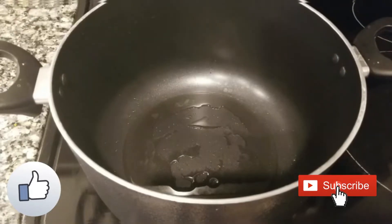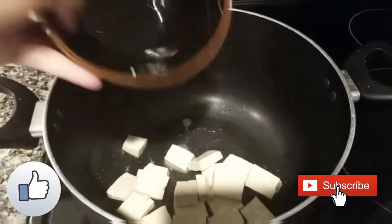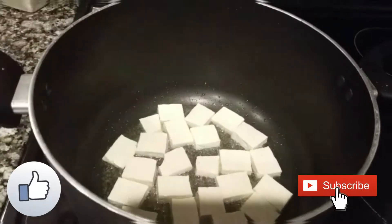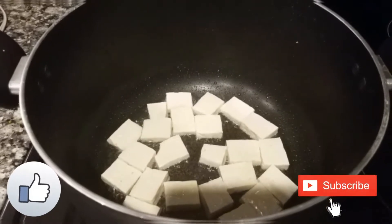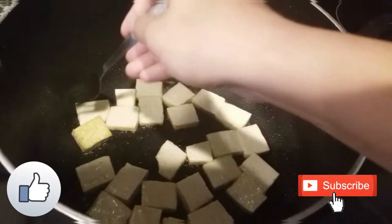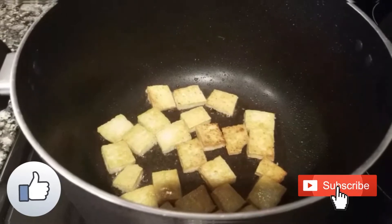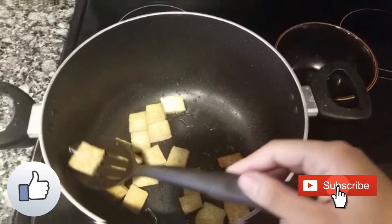I'm heating a pot and once it's hot I'll add olive oil. Once the oil is hot, we'll add the tofu and let it fry until golden brown on both sides. Sprinkle a pinch of salt on the tofu to enhance its flavor. I've used medium firm tofu — please do not use soft tofu as it can break very easily. Flip the pieces very gently as they tend to stick to each other. Once it looks golden, take it out and place it in a bowl.